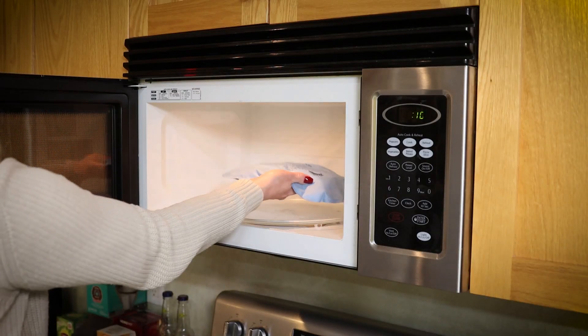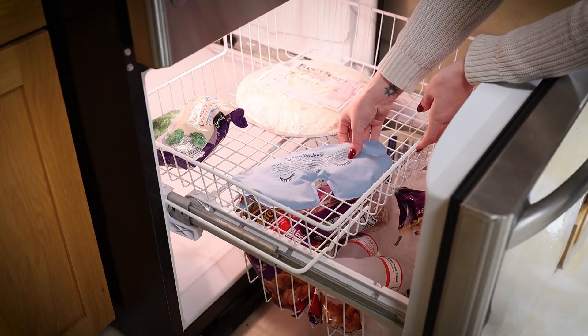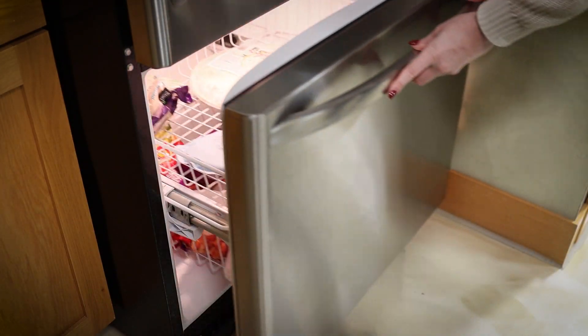For heat therapy, use a microwave and heat in 10-second intervals until your desired temperature is reached. And for cold therapy, place the compress in the freezer for at least an hour.